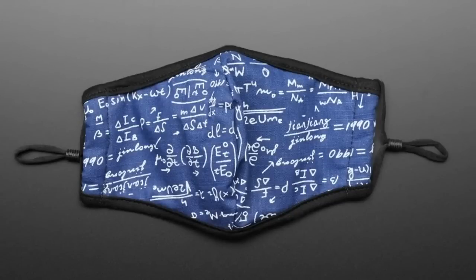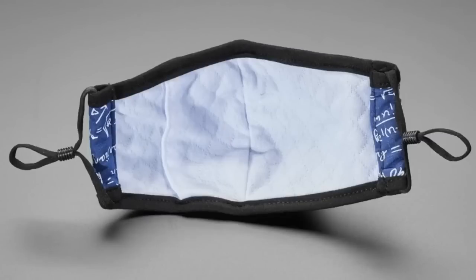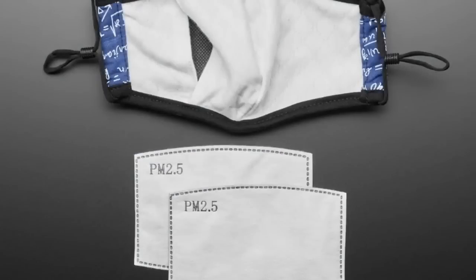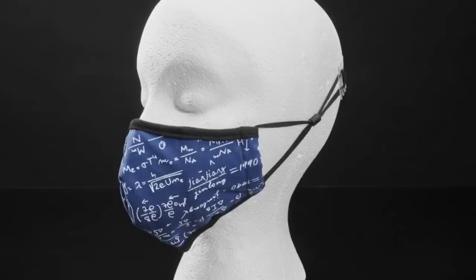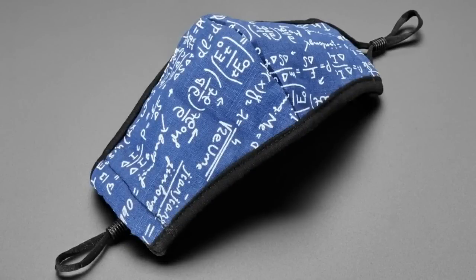Coming soon, it's a nice math print mask. I thought this was a funny design available from one of the mask makers that we get masks from. It's got little adjustable ear loops, and it's made out of two layers. The outer layer is kind of a thick cotton, and the inner layer is a comfy cotton.